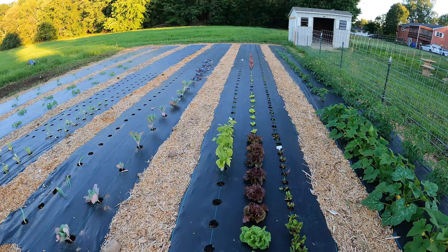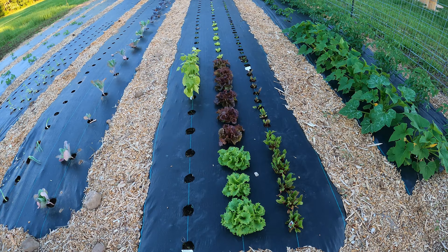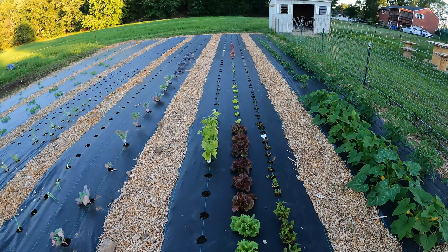The middle row is all different varieties of lettuce. The first section was planted a couple weeks ago as larger seedlings from a store, so they're quite a bit ahead of the other lettuce that's planted, but it's all doing really well.